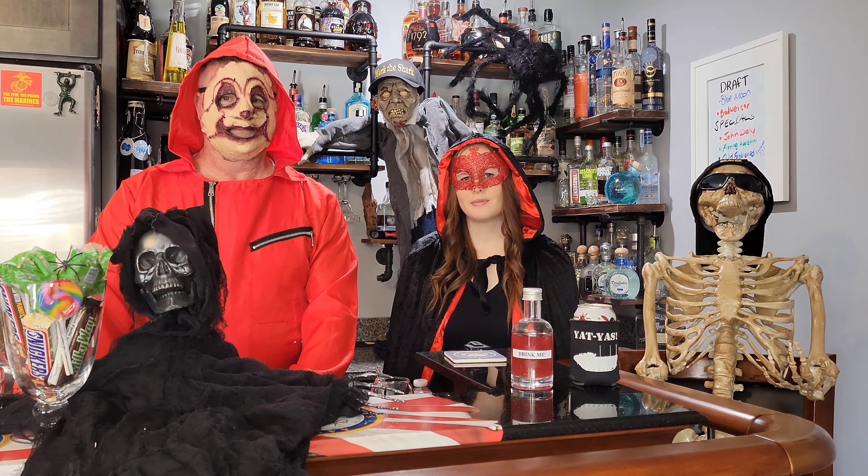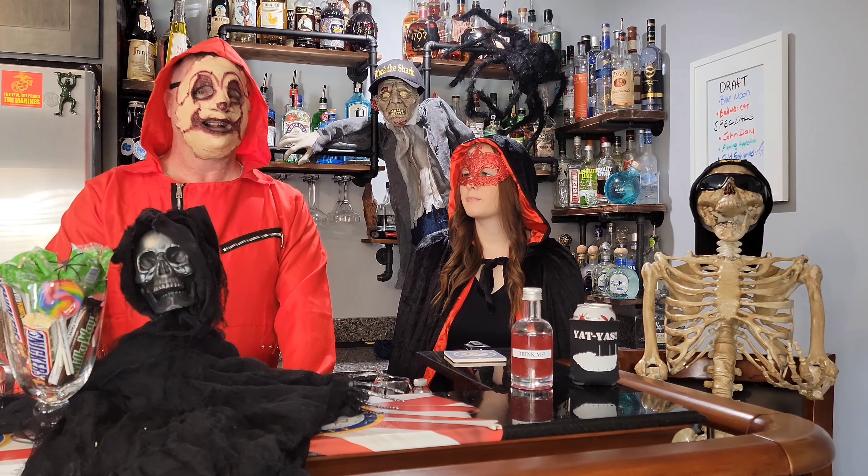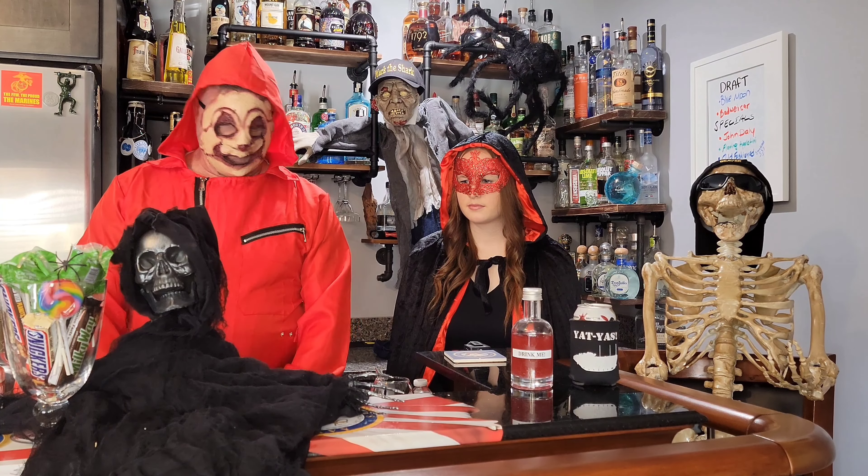Hello, John here. Hi, I'm Olivia. I'm John's daughter-in-law. And today we are going to do some Halloween drinks. I've got three of them set up, so let's get started.